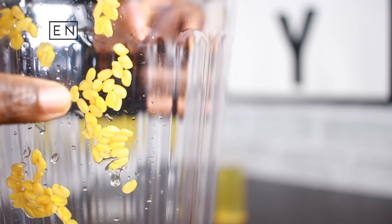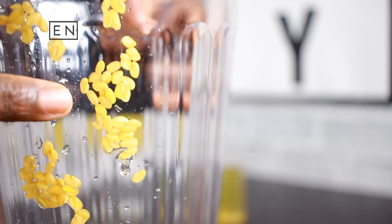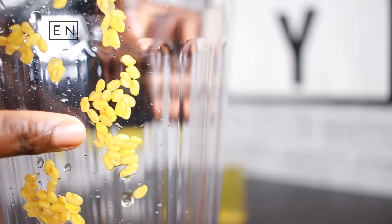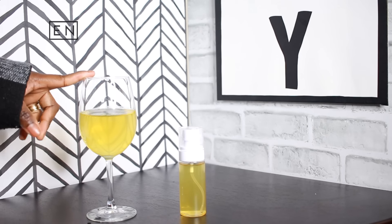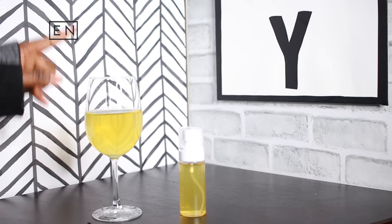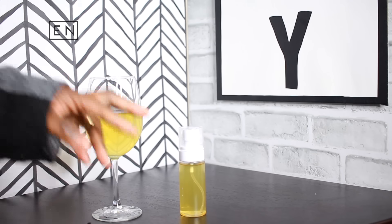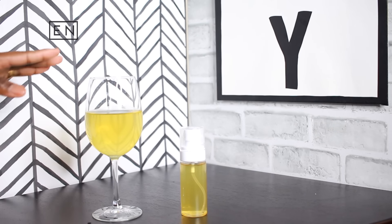As you can see, the fenugreek seeds have definitely swollen up — they're not as small as they used to be. You can use these seeds to cook and eat them; they still have a lot of nutritional value. So here you have your fenugreek water — it looks like pee, but I promise you it's not. You can go ahead and drink this or spray it on your head.